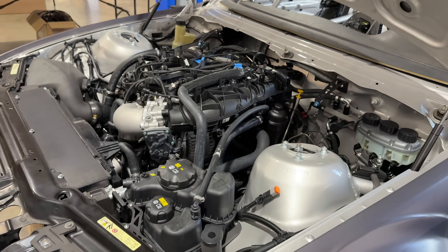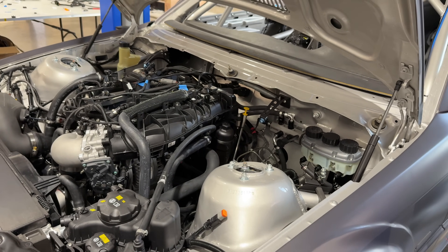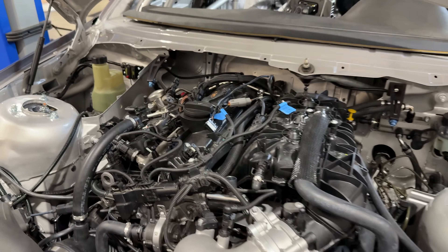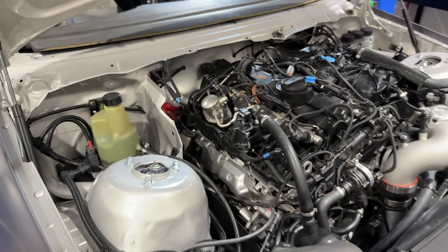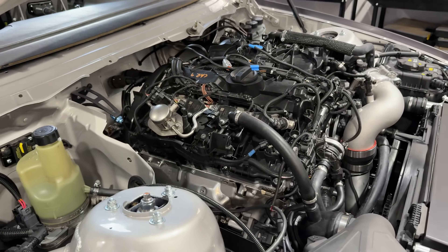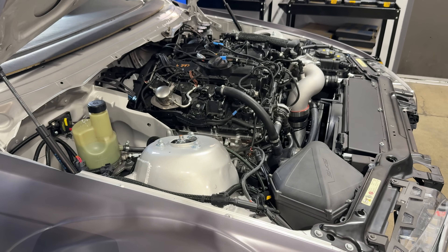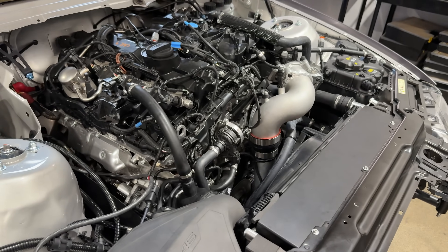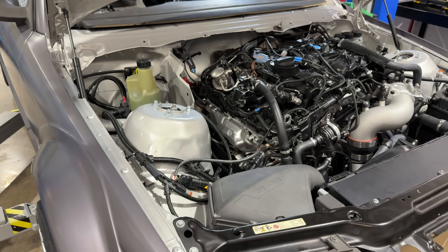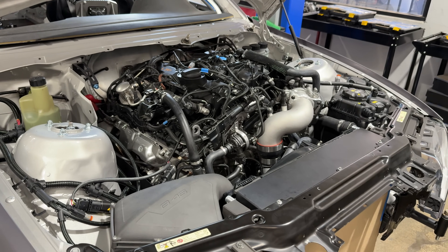We run a MoTeC ECU — I'd be curious if anyone has gotten a standalone version of the stock ECU to work. One of the nice things about running standalone like a MoTeC is fewer limp-mode issues, fewer emission-related issues for a race car, and a lot of extra features. We're working on a package that uses an M122 ECU instead of the M142, which requires deleting a lot of stuff. We're also going to put one of these in an E46 street car — the goal is the cheapest possible kit, deleting anything we can and making it accessible for people who don't need all the motorsport features.